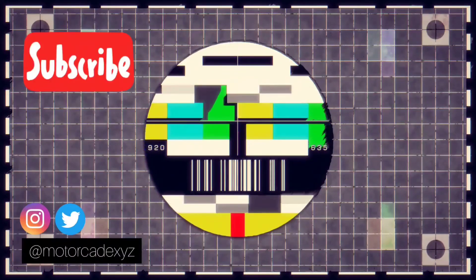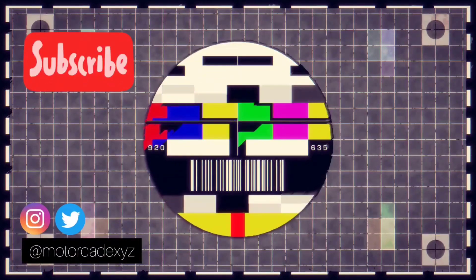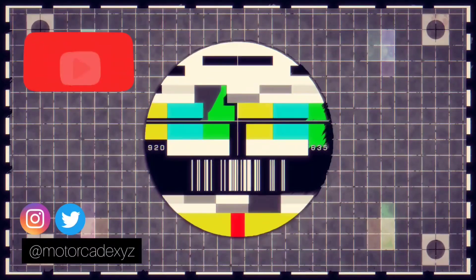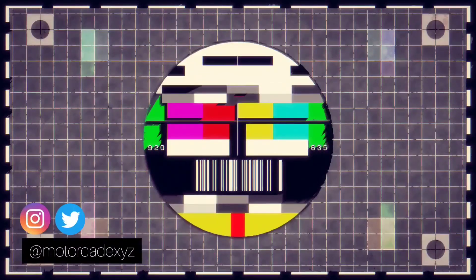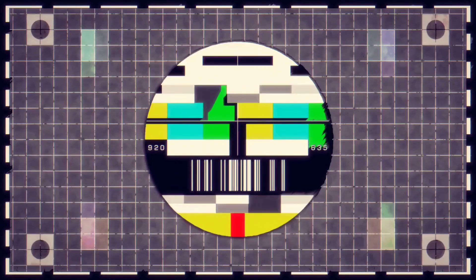I hope you enjoyed this video. If you did, hit the like button below to let me know, and hit subscribe to the channel. I'd also love to hear your comments below. Take care, bye!